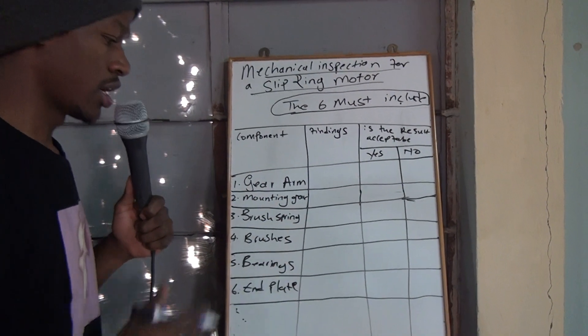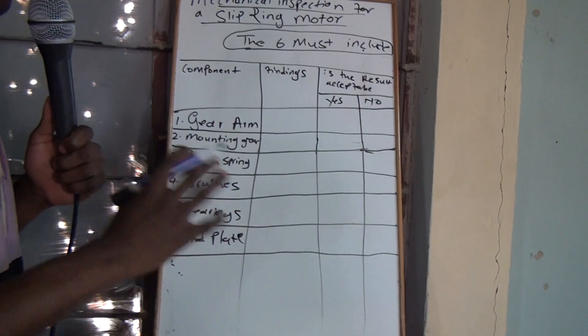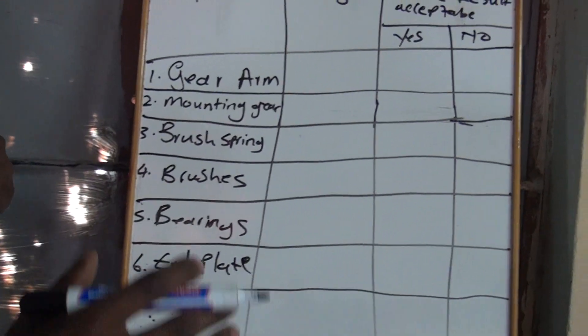You must include them no matter what. So we are going to inspect your gear arm. Remember, this video I only teach you theory. I'll post another video — your part 2 — where I'll have the actual motor.